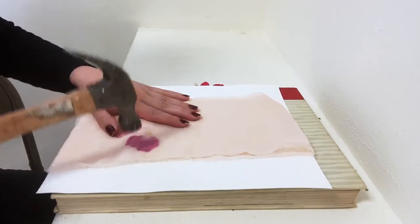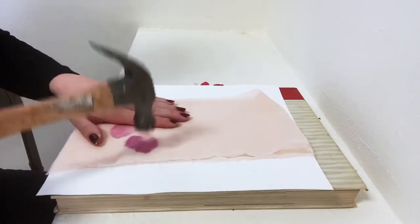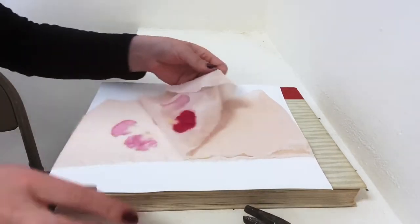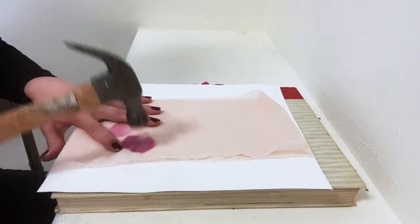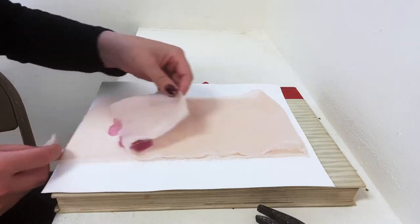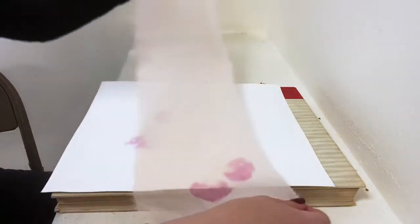But sometimes what will happen is it looks great on the top layer but maybe it isn't as vivid on the bottom layer, so that's why I'm peeling up and double checking. Another good trick is I actually flip the fabric so that I can get it symmetrical on both sides a little more easily.